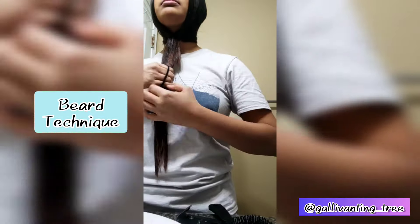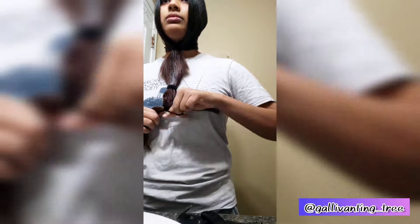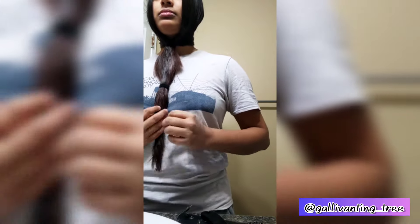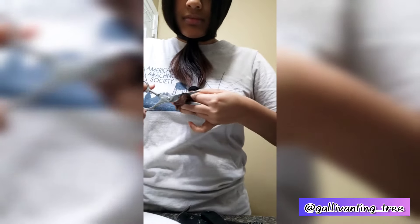I used the beard technique where I divided my hair in half in the back and then brought it forward and tied it with a rubber band, then tied a few more times depending on how much I wanted to cut off. I tied a rubber band right where I wanted to make the cut just to make sure I'm cutting where I actually want to cut, and then used my scissors to just cut straight across.